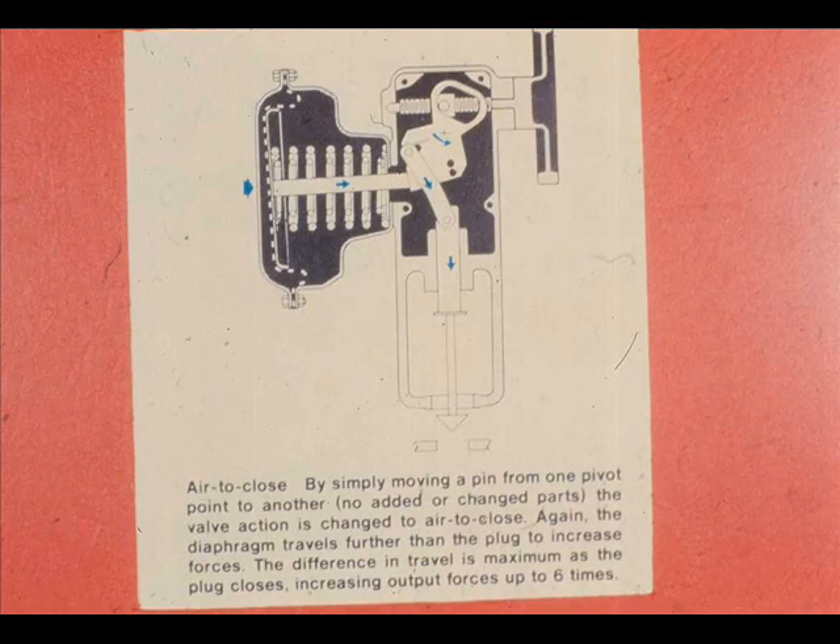Increasing air pressure on the diaphragm of a direct acting actuator moves the plate stem assembly from left to right, causing the main lever assembly to rotate in a counter-clockwise direction. The counter-clockwise rotation of the main lever assembly causes the link and stem connector to lower.